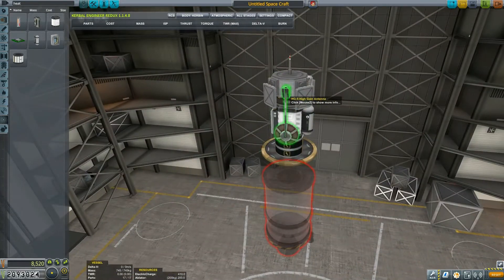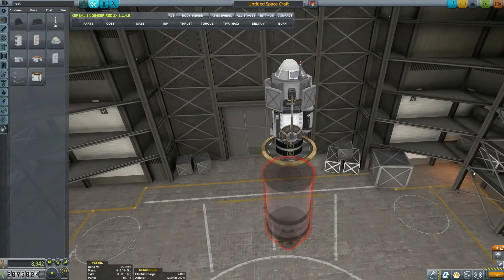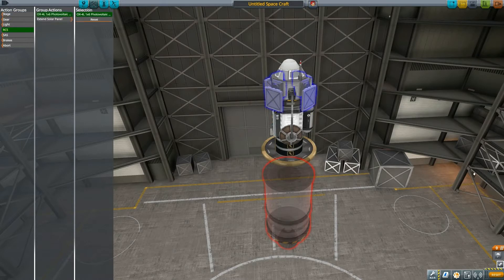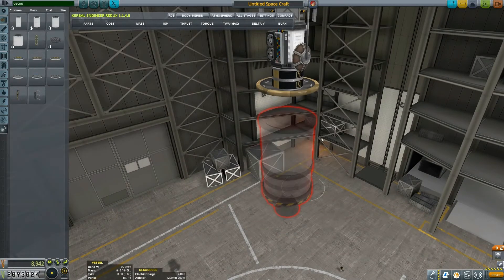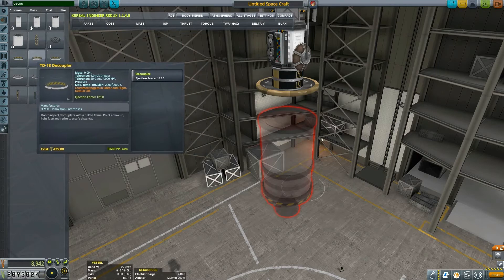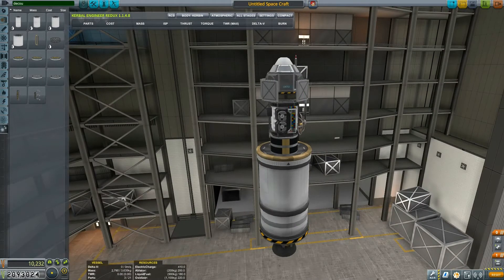That would basically conclude our probe. I also want to put the parachute for recovery, obviously. The RCS will be used to extend the solar panels, because we don't have action groups 1 through 10. We can use the gear to extend the Communitron. We need to build a decoupler right underneath this stack. That's the probe that would be returning from Duna back to Kerbin. Let's call it EXP — Duna Exploration Satellite. Perfect.